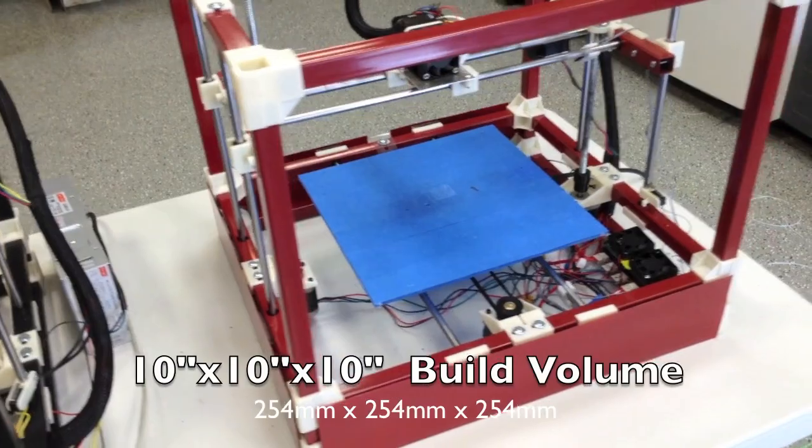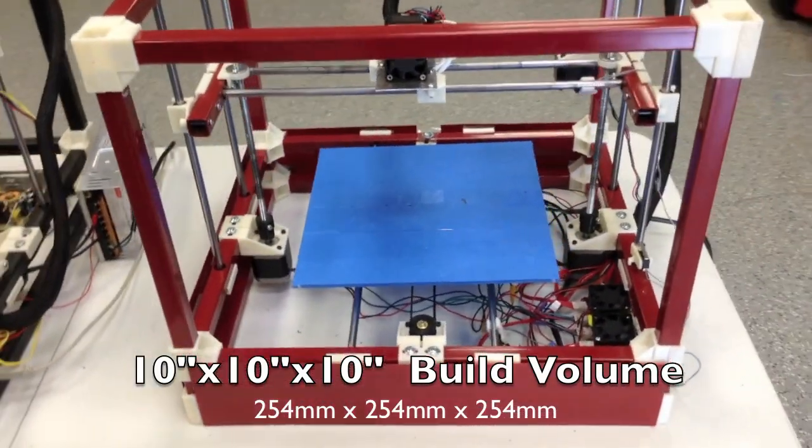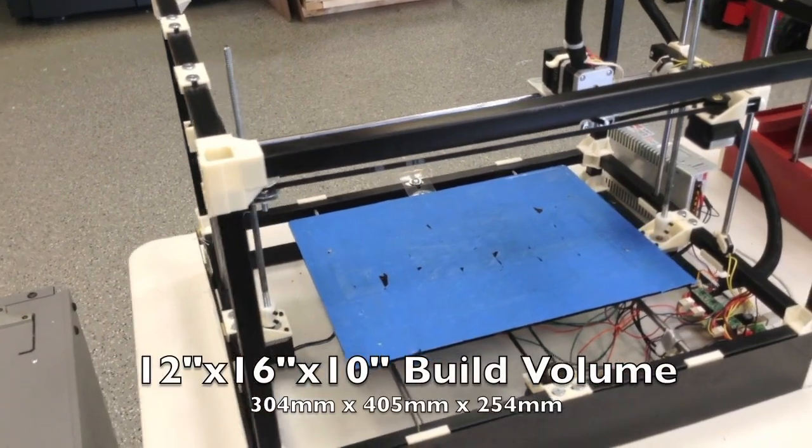The standard RigidBot comes with a 10x10x10 inch build volume. The RigidBot Big comes with a mind-blowing 12x10 inch build volume.